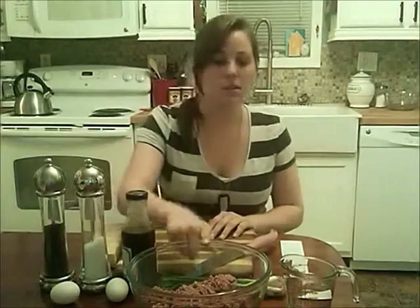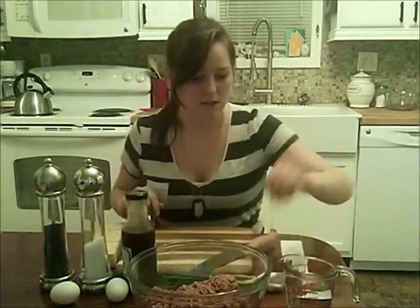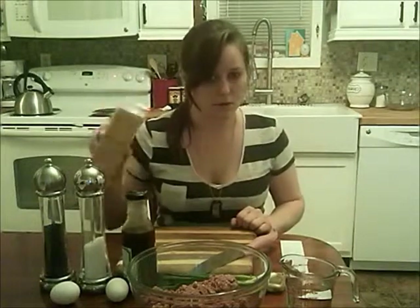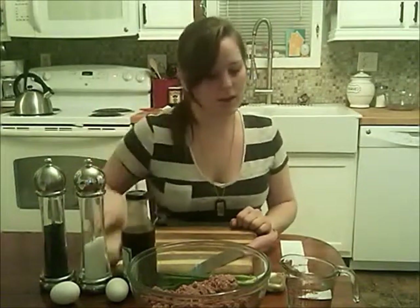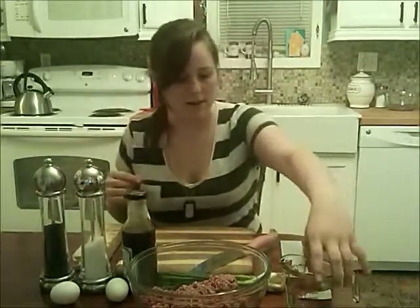What you're going to need is 2 pounds of ground beef, thawed out, a pack of green onions, 8 ounces of crackers — whatever kind you like — salt and pepper, teriyaki sauce, 2 eggs, and some water.